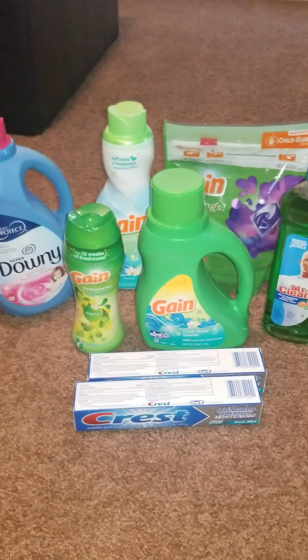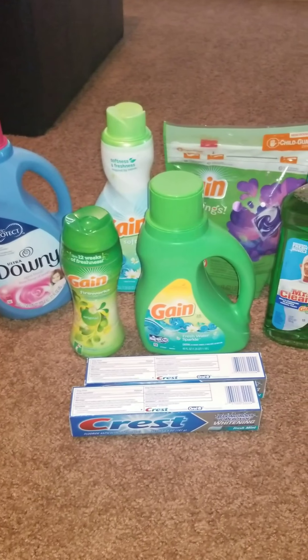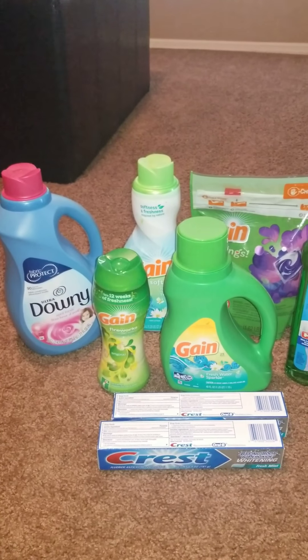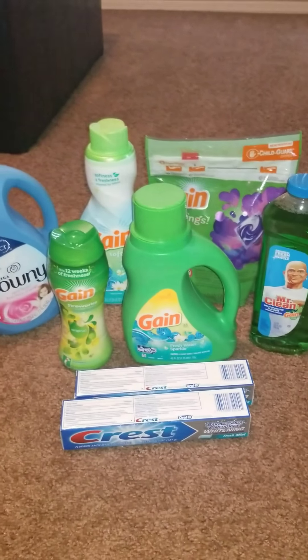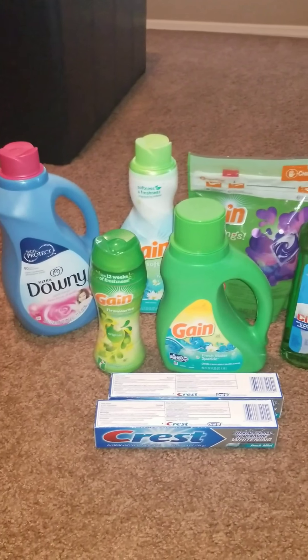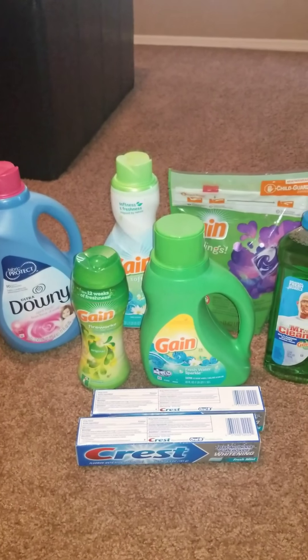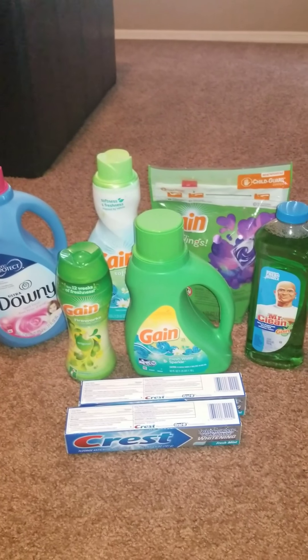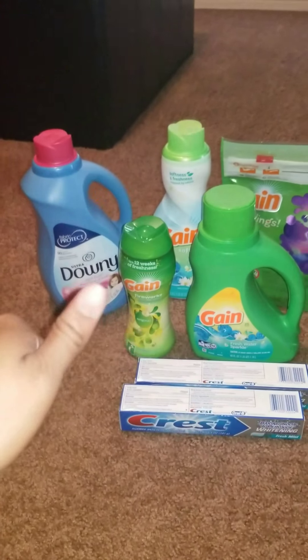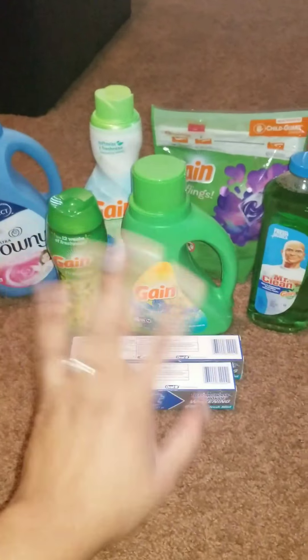If you have any questions, comments, or concerns, please leave them below. You can also contact me on Instagram, Snapchat, and social media at ContourStylez. I also sell clipped coupons — not whole inserts, just clipped coupons — at ContourStylez. Links to the Dollar General website and everything else are in the description. Make sure you subscribe, rate, comment, and give this video a thumbs up — I'll see you in the next video!